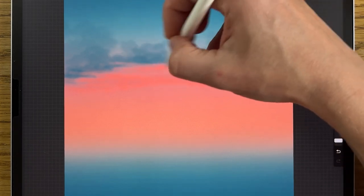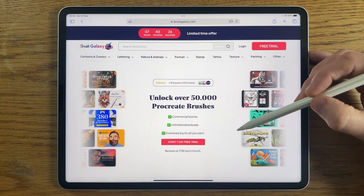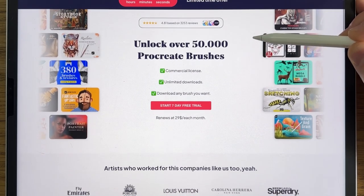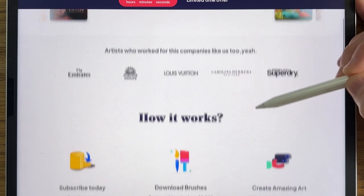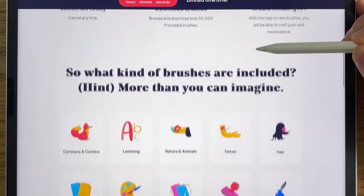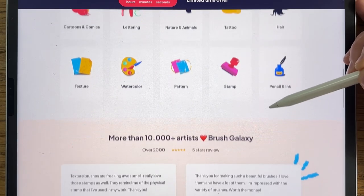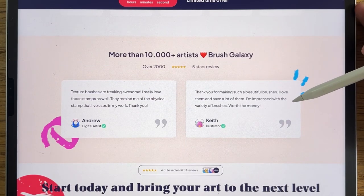We're using default brushes in this tutorial, but if you'd like to bring your art to another level, you could try premium brushes from Brush Galaxy. Brush Galaxy lets you unlock over 50,000 premium Procreate brushes for a fraction of the price, across over 20 categories like fur, lettering, nature, and animals. Start now and get the first seven days for free — link is in the comments and description.